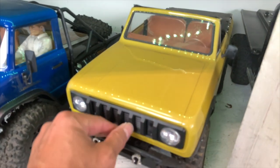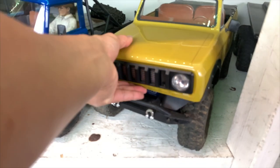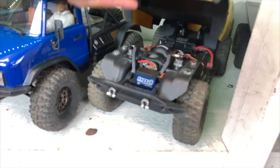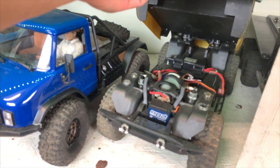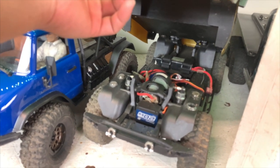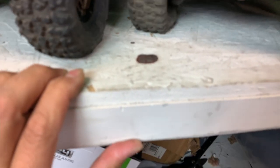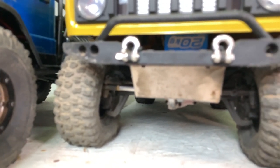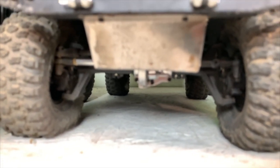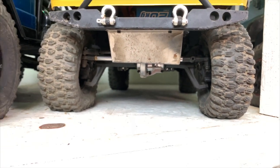This is our Redcat Gen 8 — very pretty with magnet-mounted body. We use a lot of these EcoPower batteries. We fixed all the issues with it — put up a little skid plate and got rid of the belly bump.